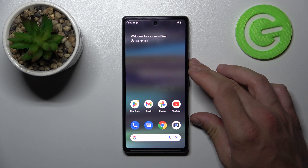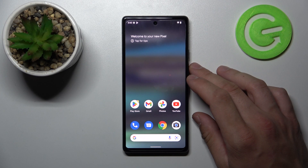Hello, in front of me I've got Google Pixel 6a. In this video I will show you all unlock methods.